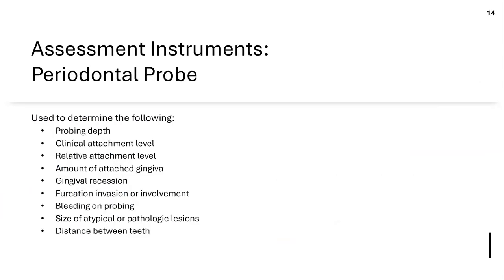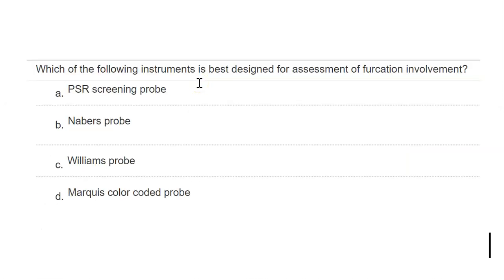The probe is another assessment instrument. For the question about which instrument is best for assessing furcation involvement — it's the Nabers probe. The Nabers probe is a specialized probe used for detection and classification of furcations. It has a curved shank, shaded markings, and a blunted tip, making it ideal for subgingival insertion and furcation classification.